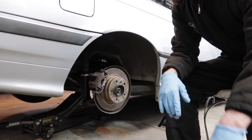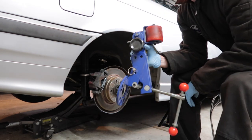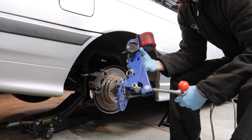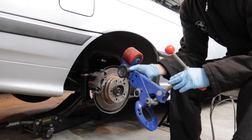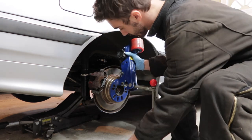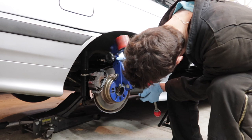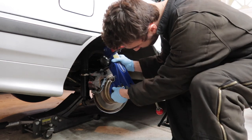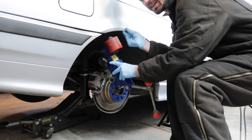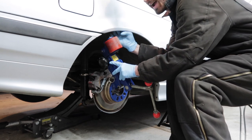Back end up in the air, jack stands - got to be safe. Wheels off, and then we got to mount up the fender roller. This is an Eastwood one so it bolts onto the hub using the lugs. Gotta find the right bolt pattern - there we go.